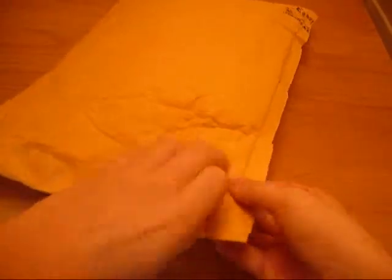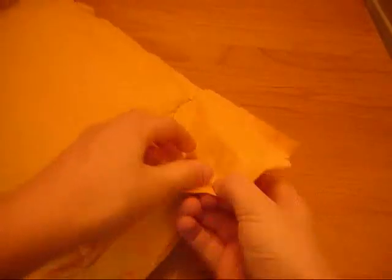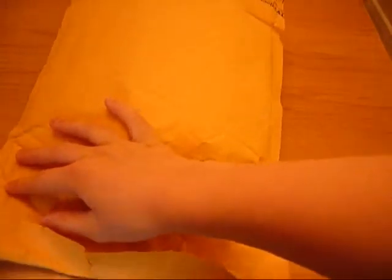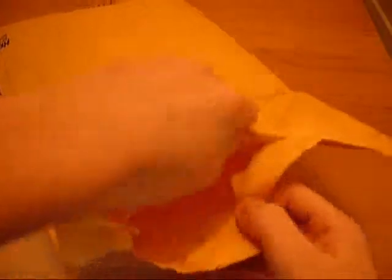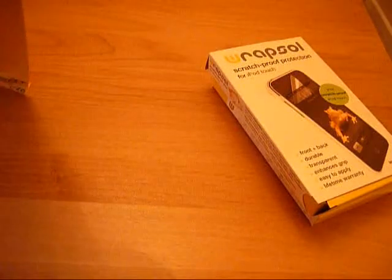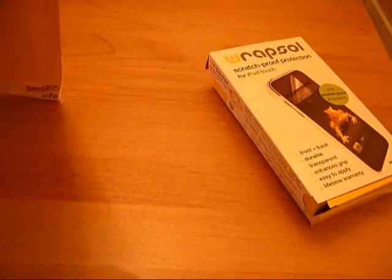I'm not going to use a knife to open that — simple. So inside we've got a Chopin's scratch protection thing, and we've got a set of films I think there. Let's see if there's a package. Nothing in there.